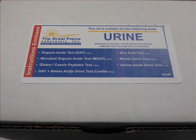First, let's review the contents of the test kit. All materials that you will need will be contained in this small box. The label shows which tests can be performed with this kit. We can perform the organic acid test, microbial organic acid test, gluten casein peptide test, uric acid test, metals urine test, and amino acid test with a sample from this kit.